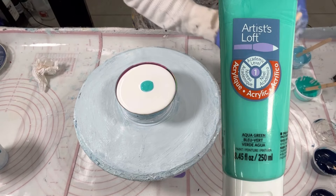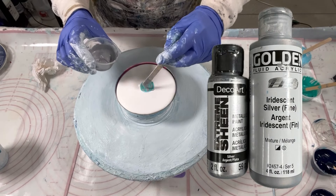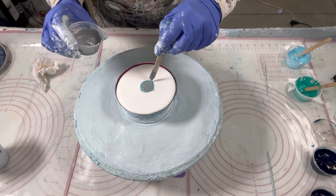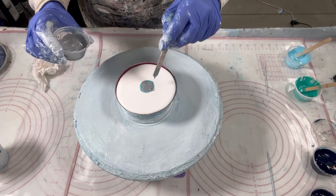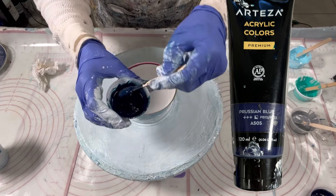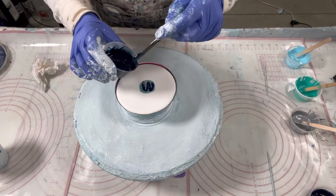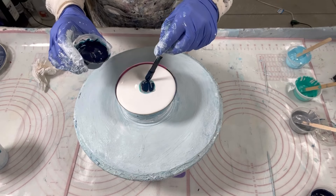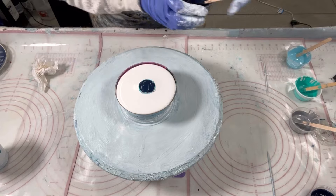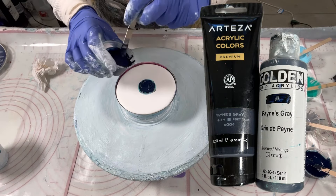Plus I've got resinating to do. That was the Aqua Green by Artist Loft. This is my silver combination which is DecoArt Silver combined with Golden's Iridescent Silver — it's probably a semi-transparent color because Golden's Iridescent is transparent. This is my Payne's Gray combination. Sorry — this is my Prussian Blue. It is thick; I keep slopping it on there. That was Prussian Blue by Arteza and this is the Payne's Gray combination with Golden and Arteza.